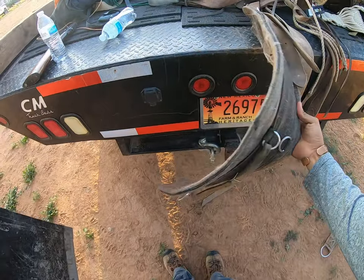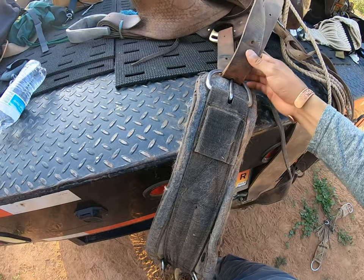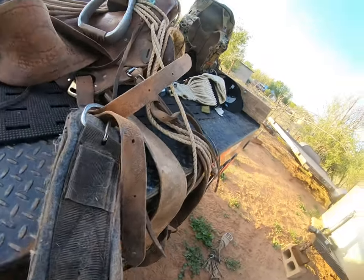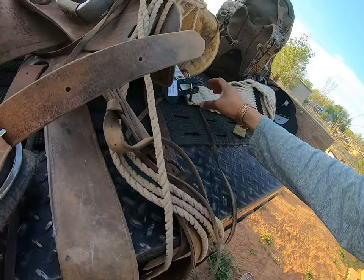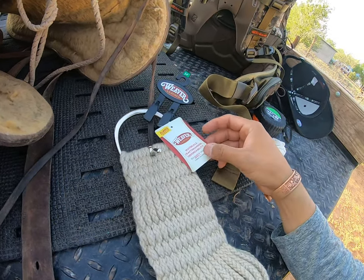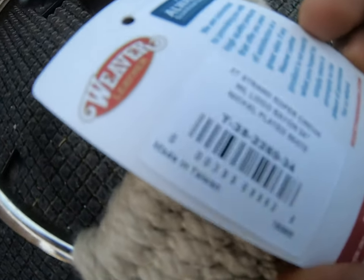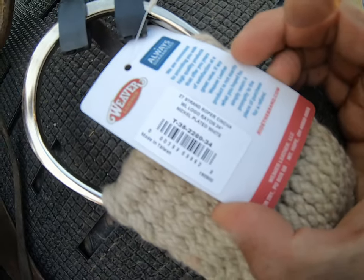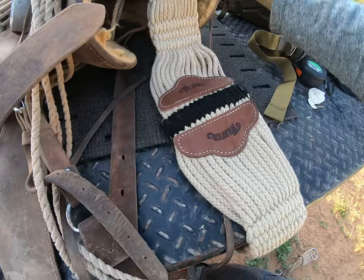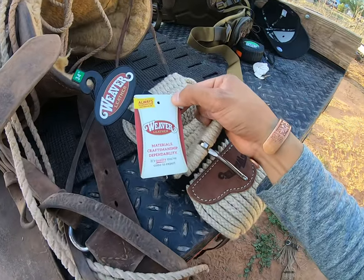I was using this felt cinch — I really don't like these ones but it's just a temporary use at the moment. As a replacement, I did buy this Weaver cinch buckle. It is the 27-inch roper cinch. I'm gonna use this one; I've always liked the materials that Weaver has made.